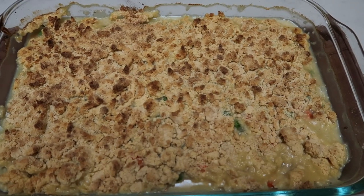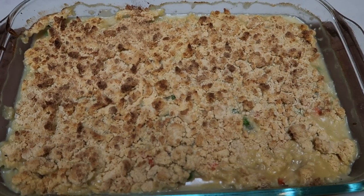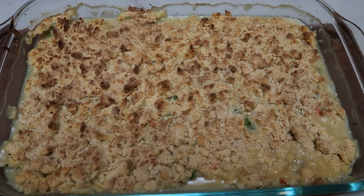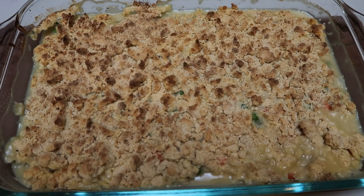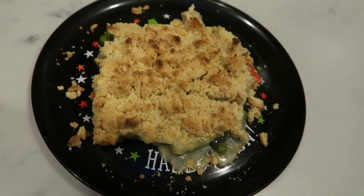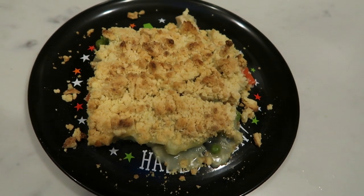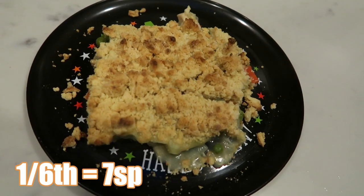Here's our chicken cobbler — it looks and smells delicious. I'm going to let it rest for just a few minutes and then go ahead and cut it into six equal servings, and I'll share the smart points with you. Here is one serving of the chicken cobbler. It makes six servings, so this is quite a large portion, and it is only seven smart points. It has your chicken, your veggies, and your starch — a complete meal for seven points.